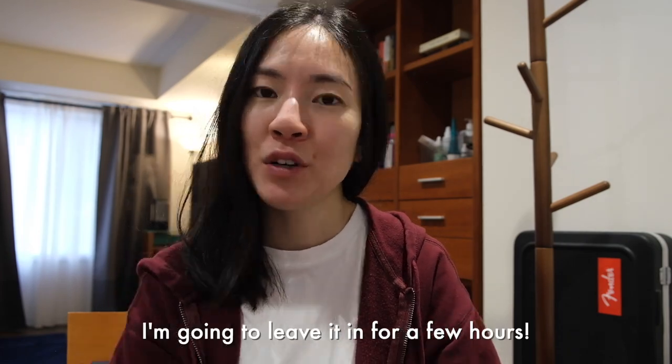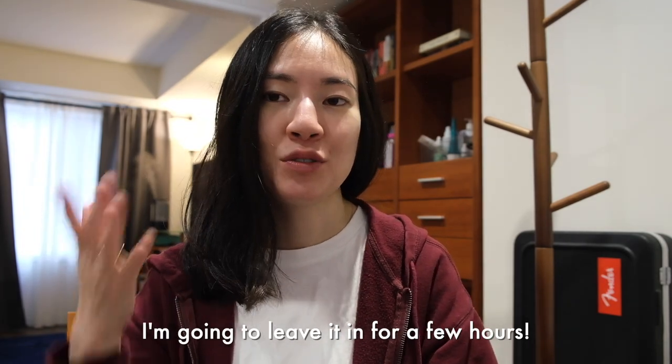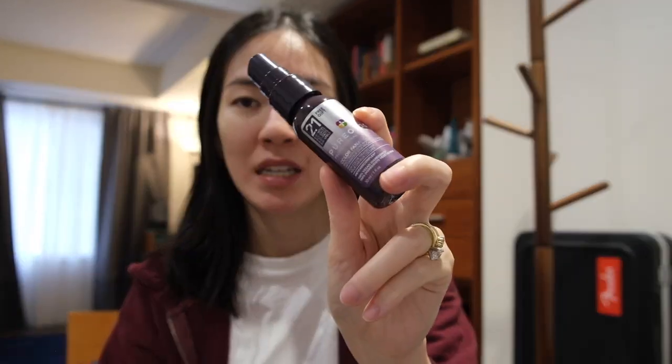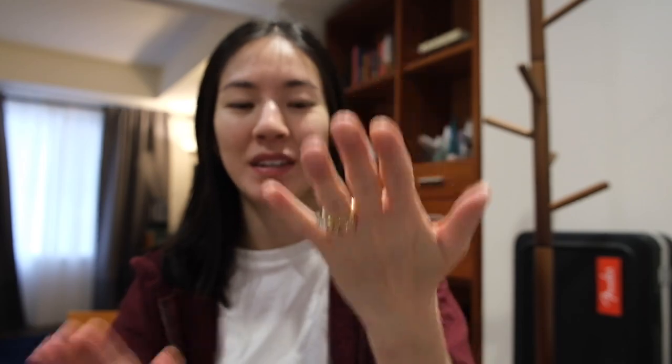One of the tutorials was for kind of my length of hair, which was great to see. She left hers in overnight and it gave her these really really full defined curls. For me I'm just going for a natural wave, so I would say it's like 80–90 percent air dried.